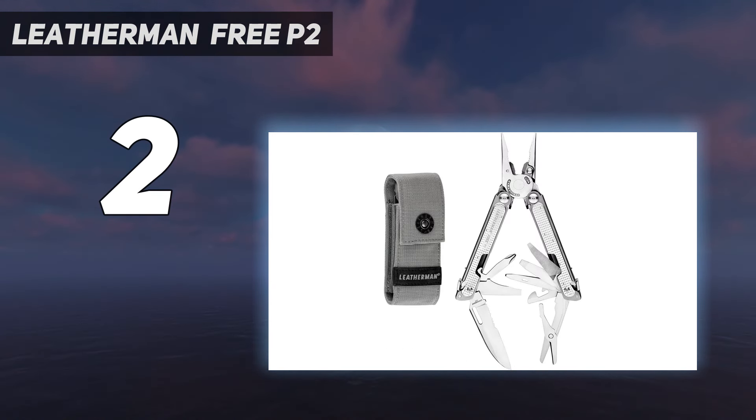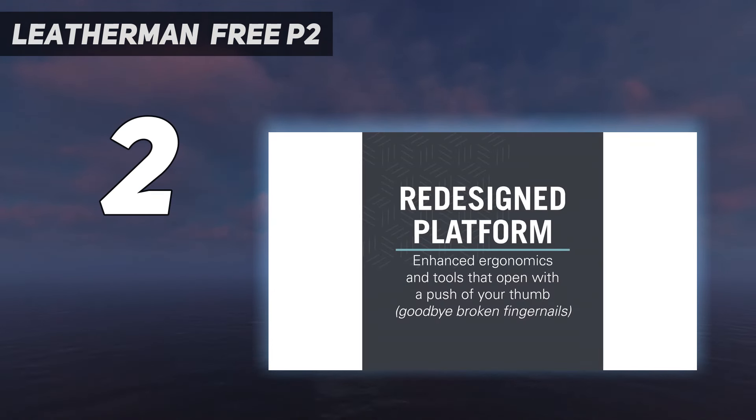The Free P2 is over 2.5 ounces heavier than the Skeletal CX, but it has a slender, streamlined design and comes with a pocket clip. Although it has more weight to it, we never found it unwieldy or awkward to carry.